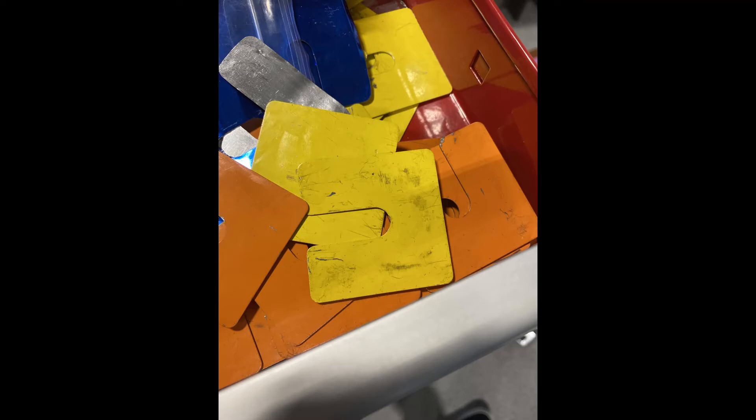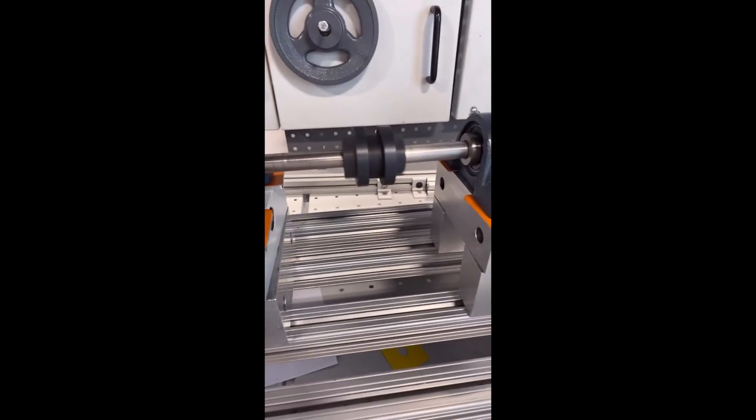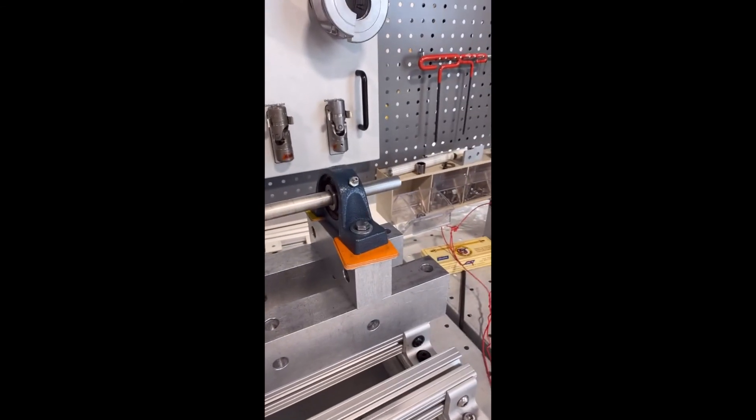Here we had a harder time getting the alignment right, but we used a flexible coupling along with the flange coupling. The additional difficulty was due to the use of another bearing that needed to be aligned as well. Here we have a flanged coupling, one shaft connected by a flexible coupling extending the shaft to the end.